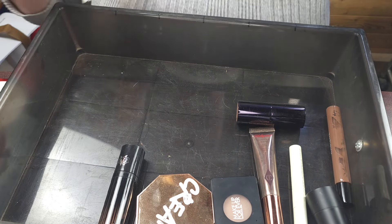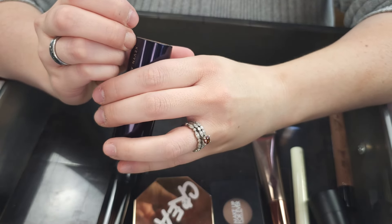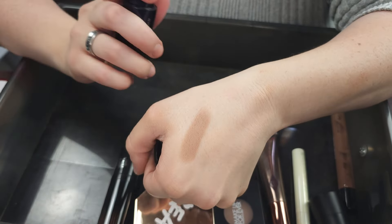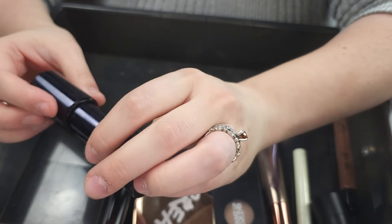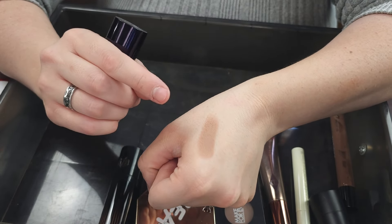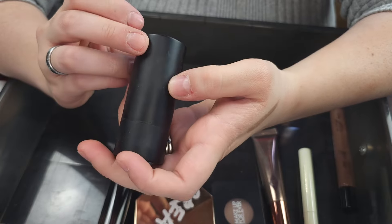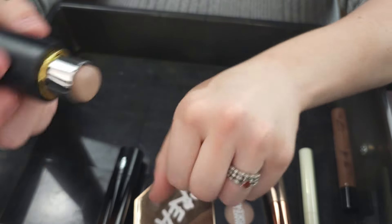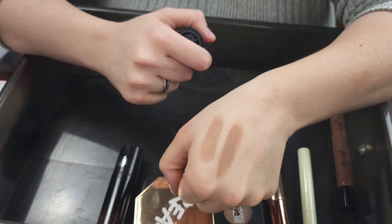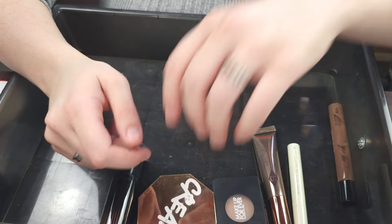Let me get these swatches off my arm and we'll go through the contours. This is the Kevin Aucoin Contrast Stick in the shade Shape, and this is an incredible formula. I love this contour stick — it is so good. It really, really surprised me. I hadn't tried anything from Kevin Aucoin before and this color for my skin tone is amazing. So I'm going to keep that one. Same with my Westman Atelier — this is the Face Trace Contour Stick in Biscuit. It is as good as everybody says it is. Both of these are absolutely incredible, very blendable, very similar really. I love them. I reach for both of them. Incredible contours, keeping them both.